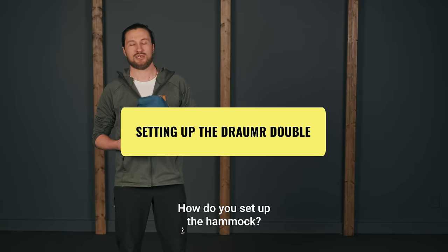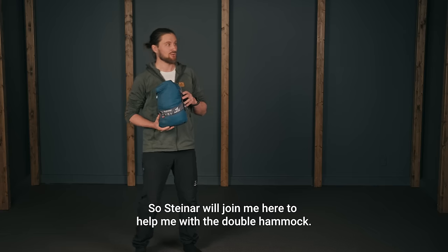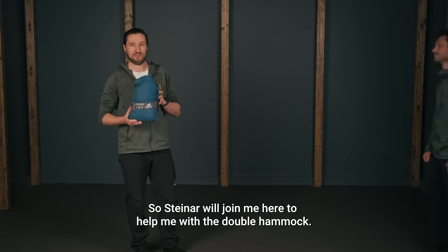How do you set up the hammock? Let's do a quick demonstration. Steinar will join me here to help me with the double hammock.